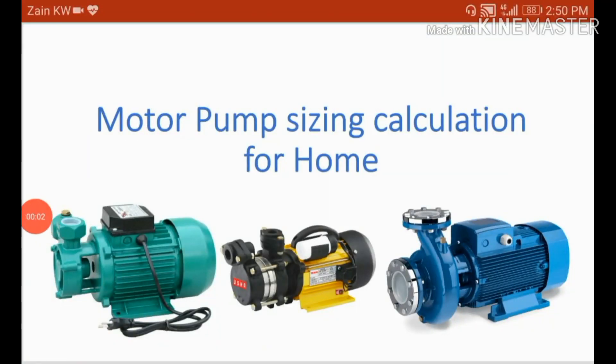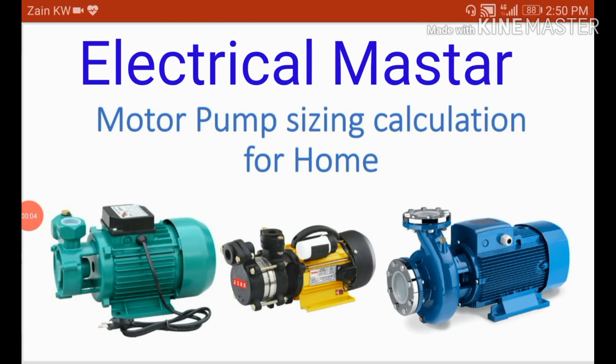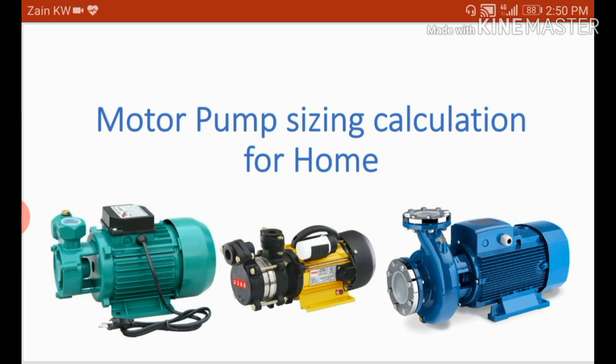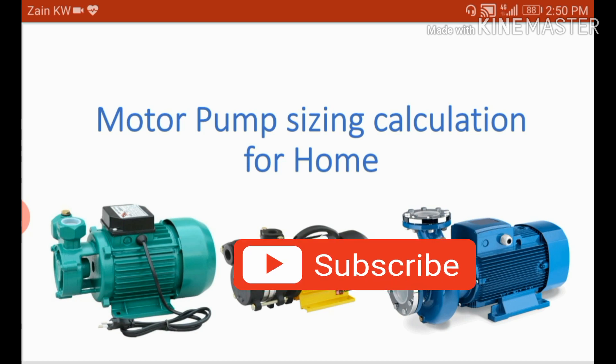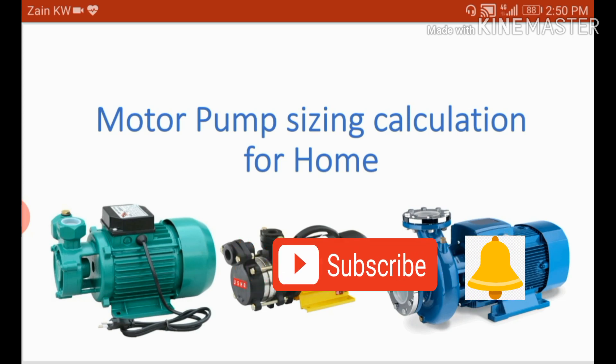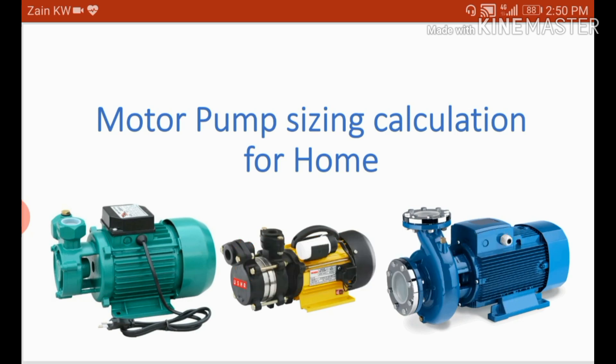Hello friends, welcome to my channel Electrical Master. In this video I am going to explain how to choose the right size of water pump for your home or apartment. Please watch the video completely and you will understand this concept. If you are visiting my channel for the first time, please subscribe and click the bell icon. Motor pump sizing calculation.